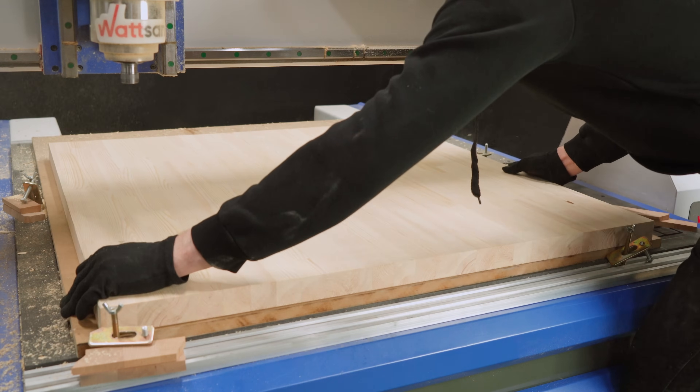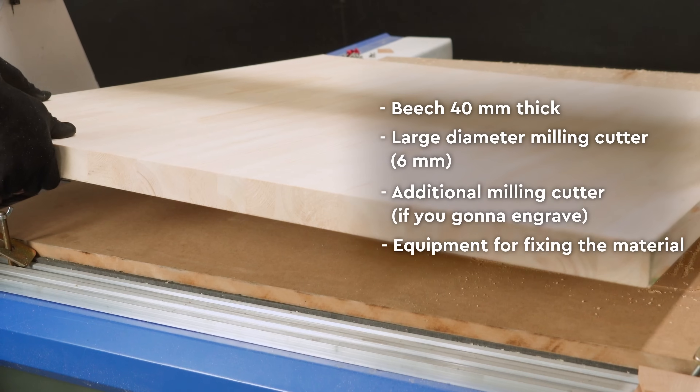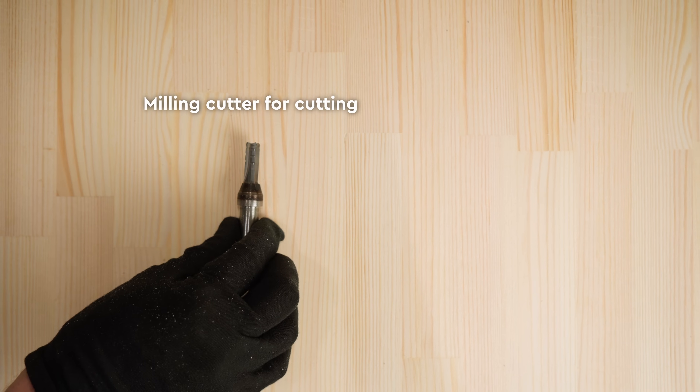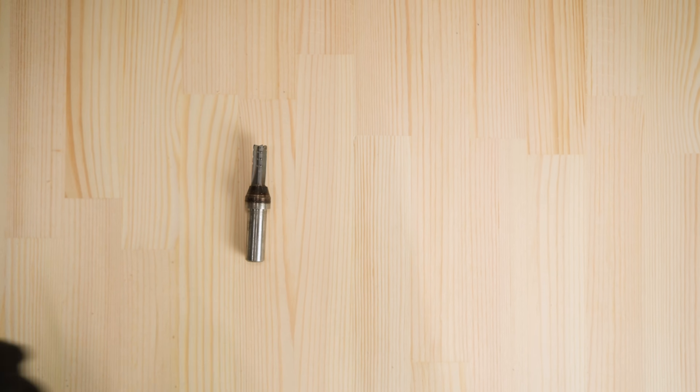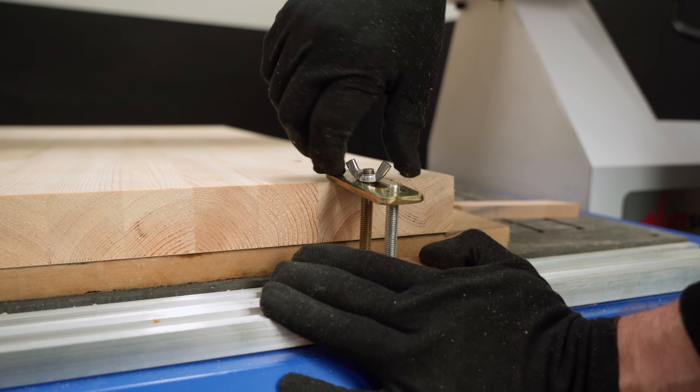We're going to make it out of 40mm beech. This is a pretty thick piece of material, so you can take a thinner one. The checklist of what you need is now on your screen: beech 40mm thick or less, large diameter milling cutter 6mm, additional milling cutter if you're going to engrave, equipment for fixing the material. Check if you have everything on hand and let's get started.